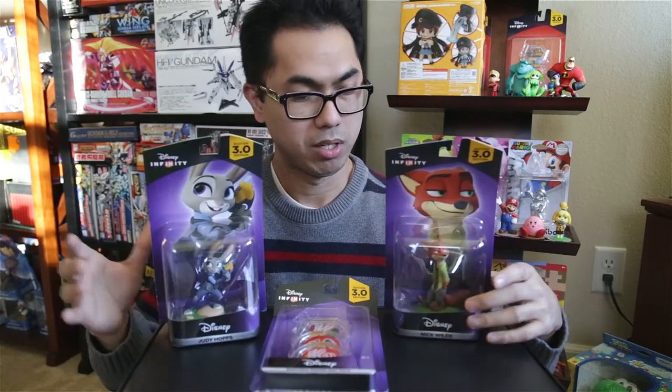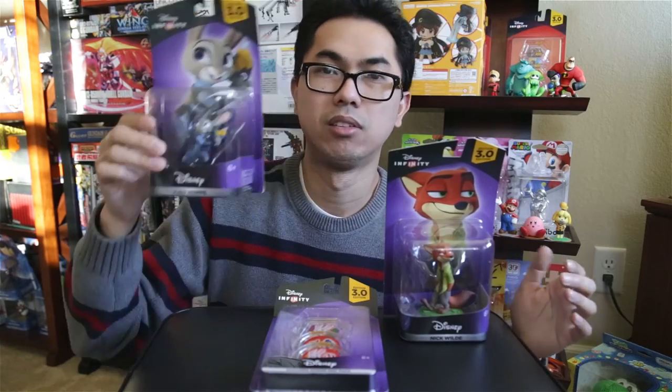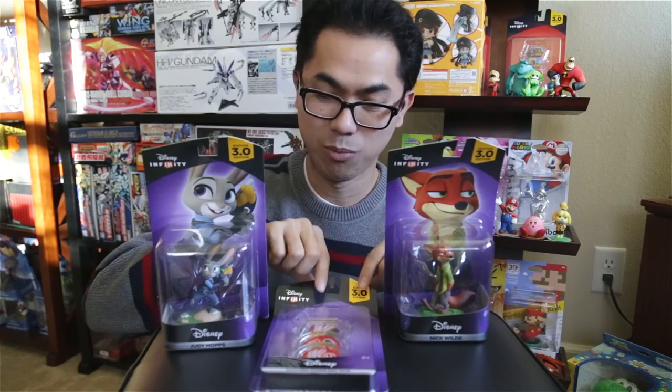Basically I'll be looking at three things, which includes two figures as well as a power disc pack. So what I got is Nick Wilde, who's one of the protagonists for the Zootopia movie, and Judy Hopps, his partner. I also got a four-pack of discs, and I'll be taking a closer look at each of them and going through a quick unboxing.